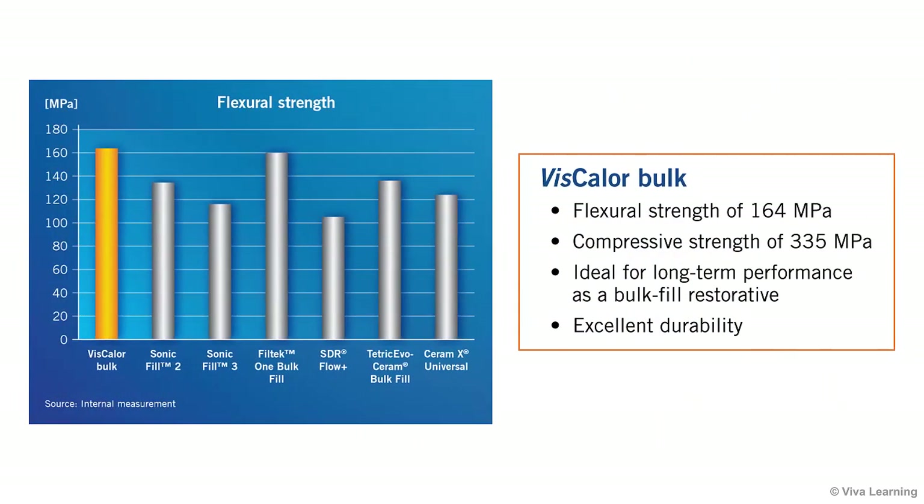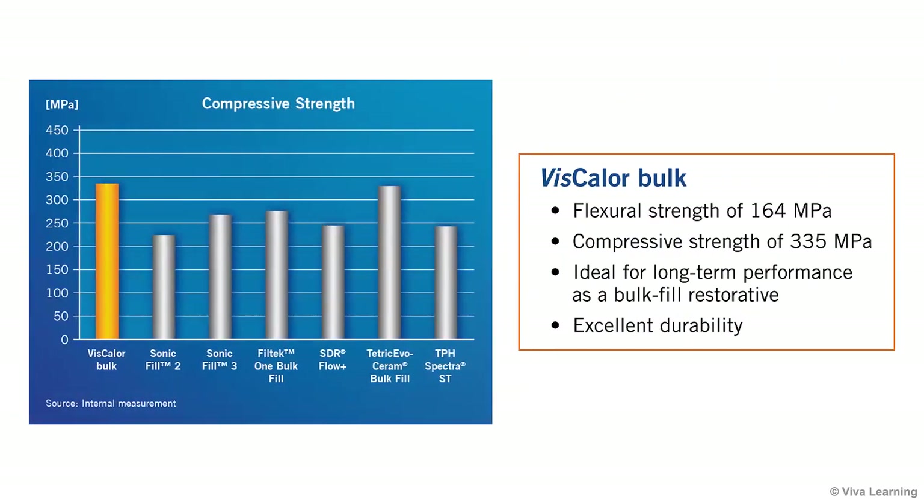Supported by a flexural strength of 164 MPa and a compressive strength of 335 MPa, restorations performed with Viscolor Bulk can withstand the day-to-day stresses within the mouth, making it ideal for long-term performance as a bulk fill restorative.